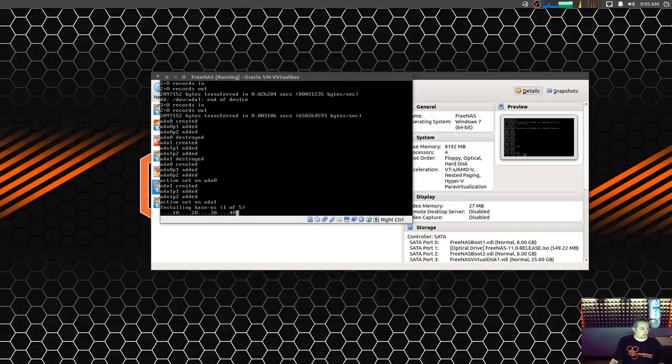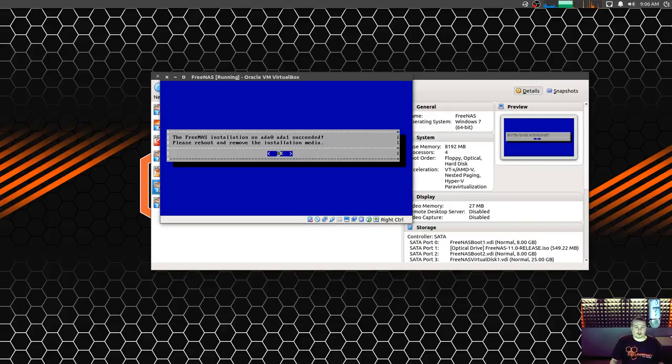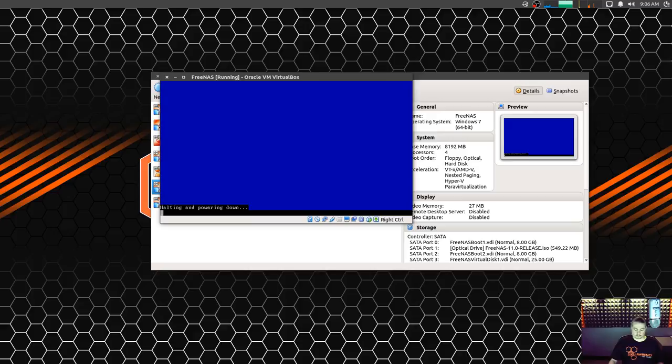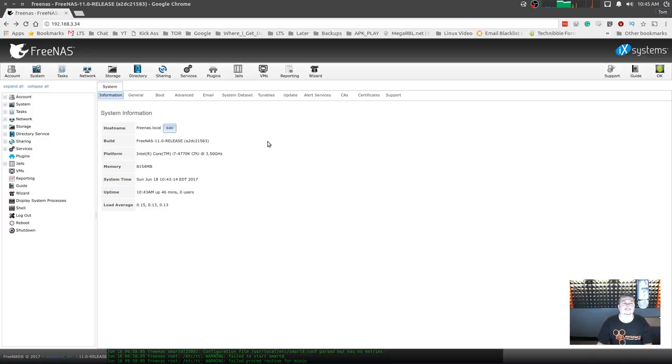It's all set, reboots, and we boot up into FreeNAS. So we have FreeNAS installed, but I canceled the wizard because I don't care much for it. I like to set everything manually, but there are a couple of little housekeeping things I do.